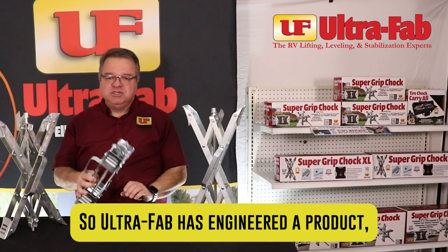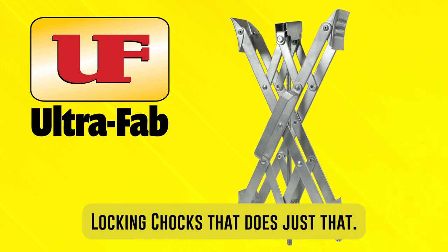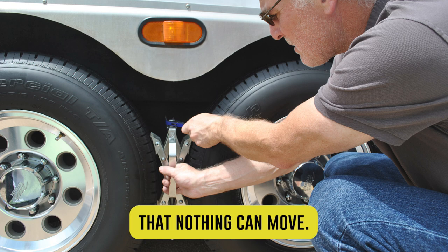So UltraFab has engineered a product, the Supergrip Tire Locking Chalk, that does just that. It uses the opposing forces of tandem wheels to make sure that nothing can move.